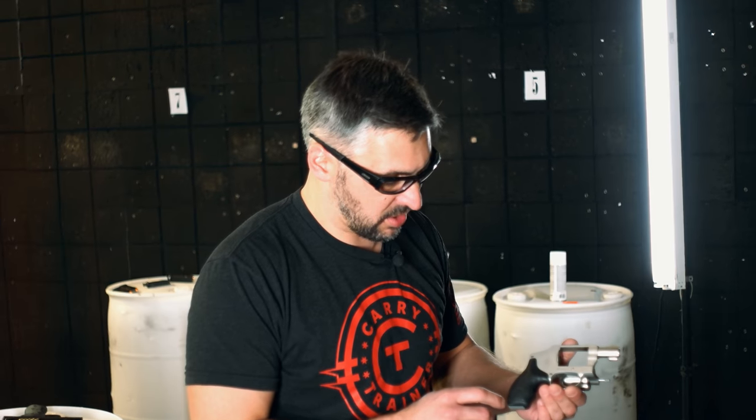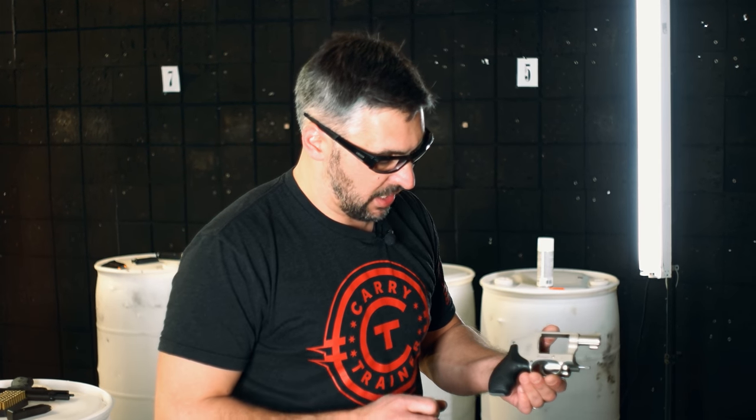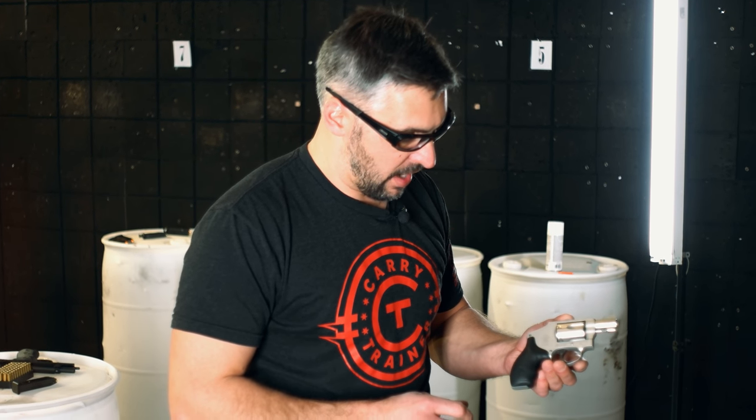A question we get a lot is about revolvers. Because we spend most of our time training people that carry, I'm going to look at a gun that's carried quite often: the Smith & Wesson J-Frame. This one's in .38 Special — very, very common. These have been around forever.